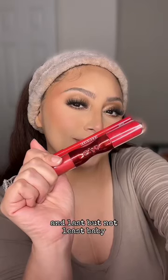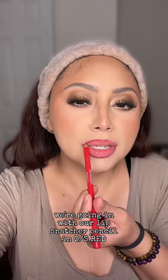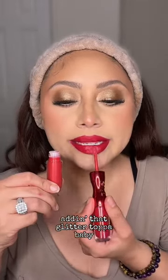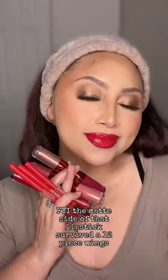And last but not least, baby, we're going in with our Lip Snatcher Pencil in OS Red, and then the Lip Snatcher Lipstick in OS Red as well. This is with just the lipstick. And you know dang well we add that glitter topper, baby. FYI, the matte side of that lipstick survived the 12-piece wings.